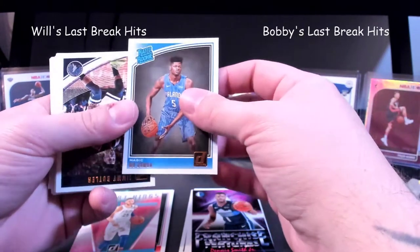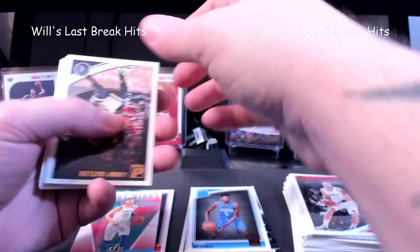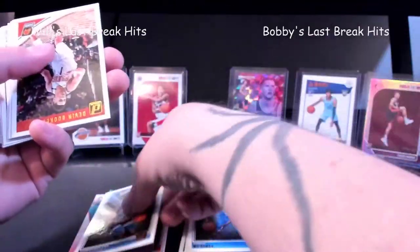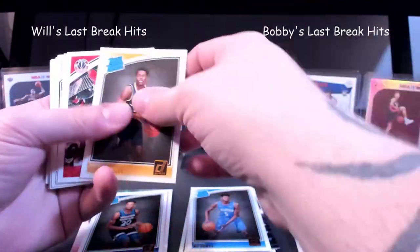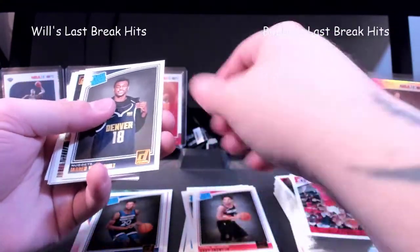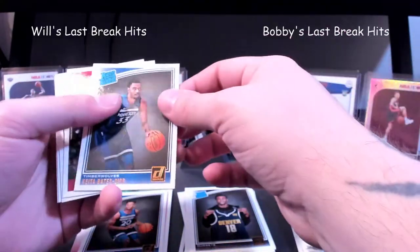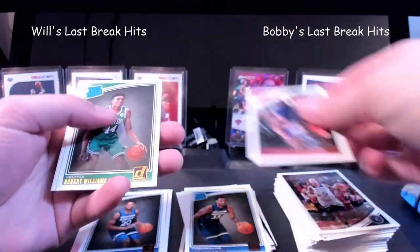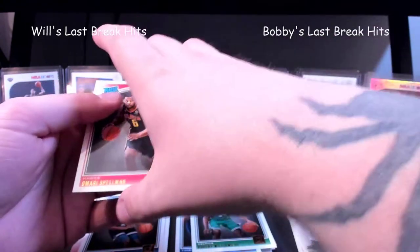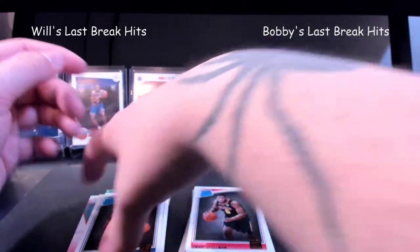Mo Bamba rookie — he's not too bad. Josh Okogie — he's one of the better ones. Aaron Holiday. Gary Trent Jr. Jared Vanderbilt. Bates-Diop — man, it's so hard to see. Williams. And Omari Spellman. These cards are just wanting to slide away from each other.